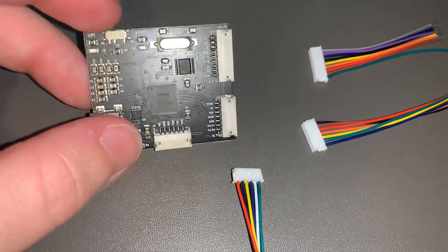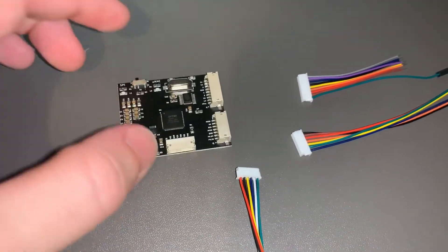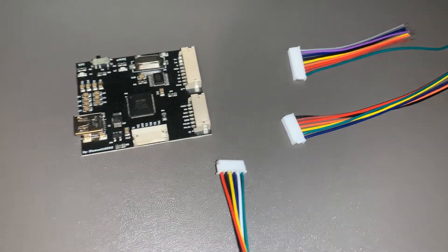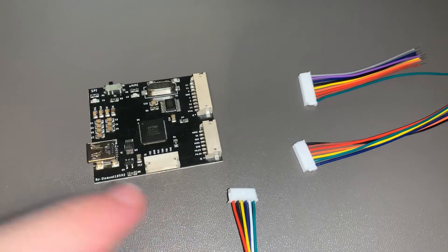I'll leave a folder in the description which links to all the parts and everything needed to get this working. This will work on the latest version of JRunner, but it won't work on the old versions of JRunner since it hasn't got a lot of the dependencies included with the build. So make sure you're using Josh's new JRunner.